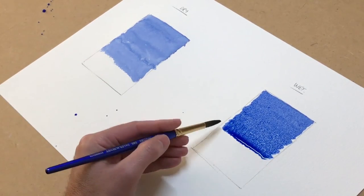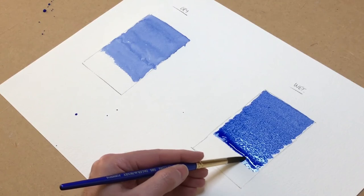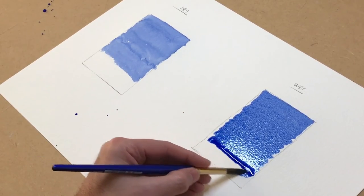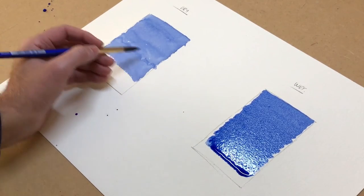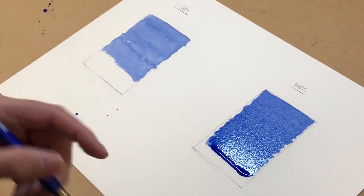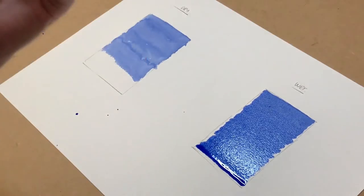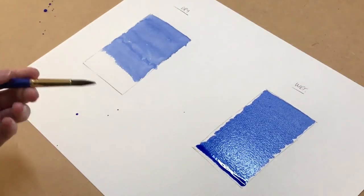There's no scrubbing — I've got that bead and I keep it moving down the paper. You can see the difference is remarkable. On the left-hand side where I painted it dry, it's horrible and scrubby. Where I had to stop and mix more colour, there's a nasty join where that area started to dry and I painted back into it. Over here on the right it's transparent, it's shiny, it doesn't look scrubbed or muddy — it's how you should paint watercolour.